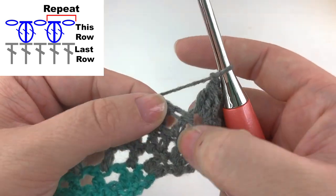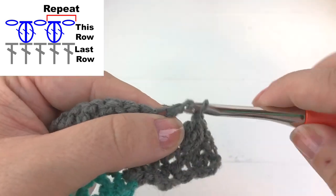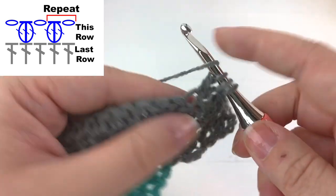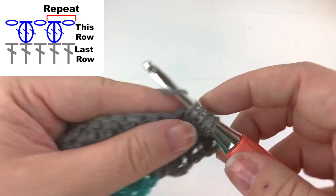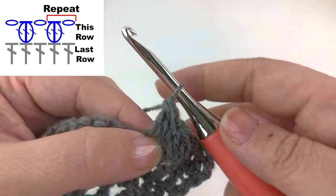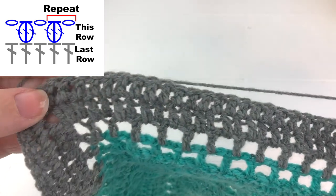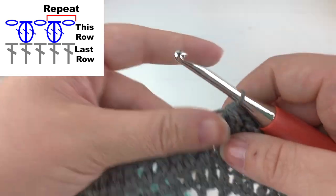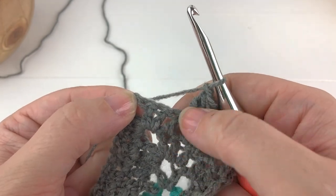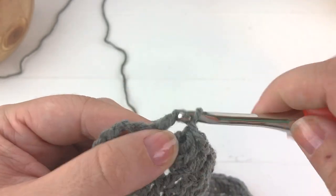Skip the next stitch and then work a cluster stitch into the following stitch. Yarn over and pull through all the loops on the hook. Chain one, and you'll continue repeating this until you reach the center point where we have our chain two space. Coming up close to the chain two space, we're going to skip a stitch and work a cluster stitch in the second stitch from the chain two space.